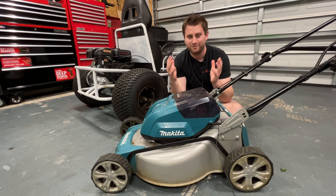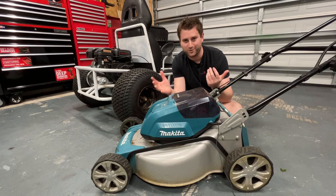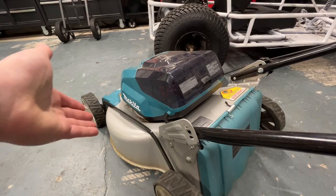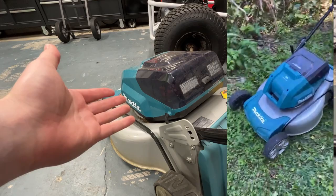Now I'm no stranger to gas mowers or gas engines. I actually used to work at a mower repair place, and I still have plenty of go-karts and minibikes with gas motors as well. The big reason why I went with a battery-powered mower is because my yard really isn't that big at all and I have plenty of Makita batteries — it's kind of just a win-win for me.